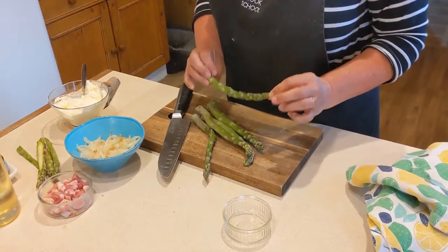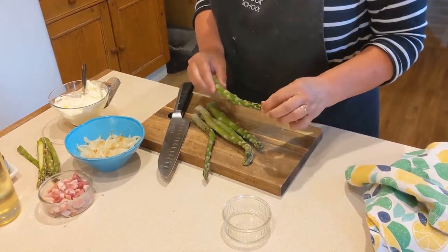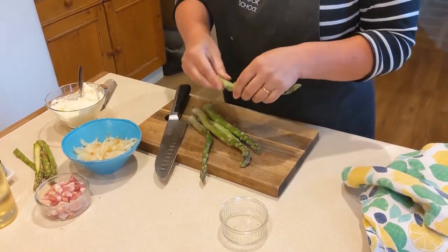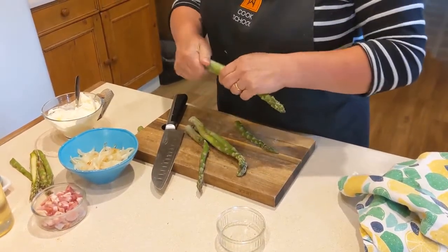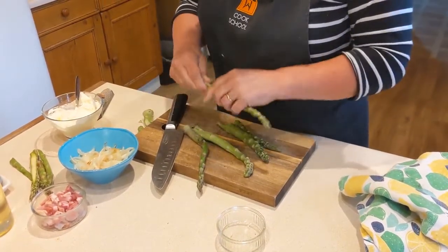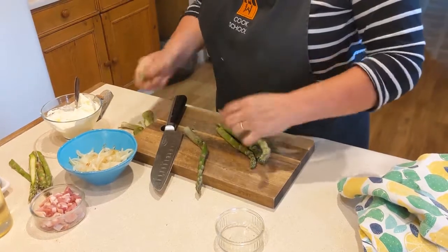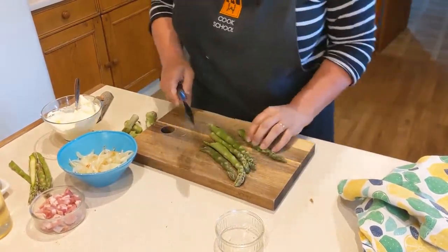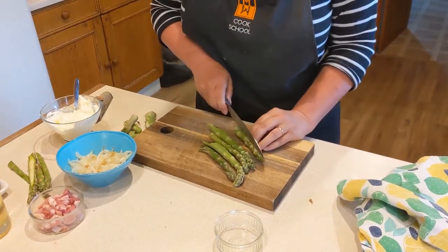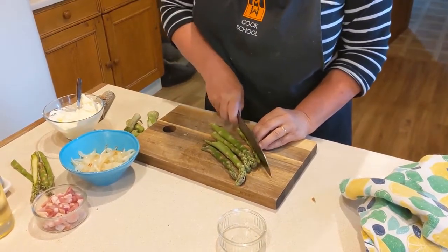We've got this lovely asparagus from Vista Veg, we're just going to prep this to go on top of the pizza. The woody end at the stem, you snap off. What we're going to do is we're going to halve it. Sometimes you get the thinner ones, you can just use those whole.